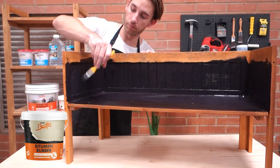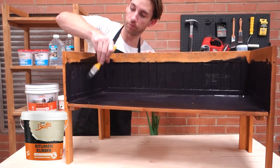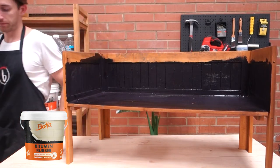Bitumen can be re-coated after two hours and forms a dry film after 24 hours. Easier. Safer. Better.